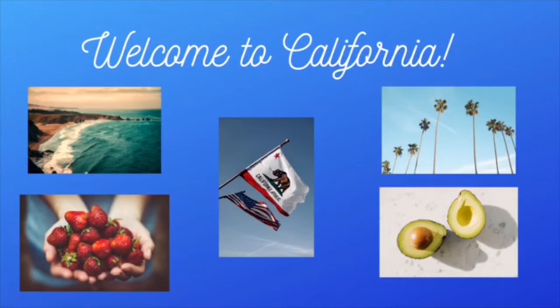California is known for its beautiful beaches, as well as for its produce. Did you know that 90% of the strawberries grown in the U.S. originate in California? Did you also know that California is the leading producer of domestic avocados and home to about 9% of our nation's crop?